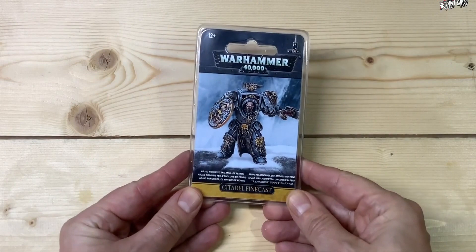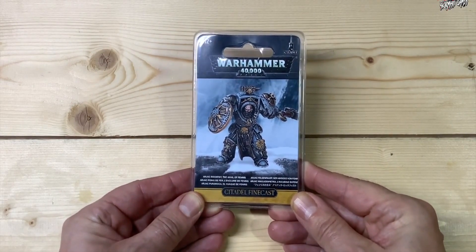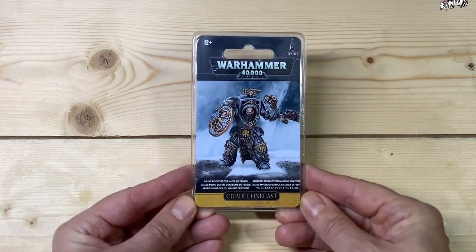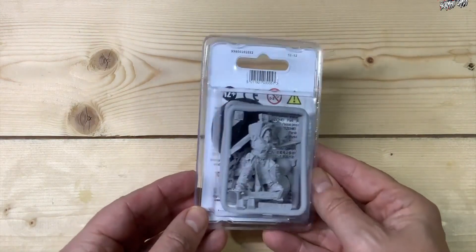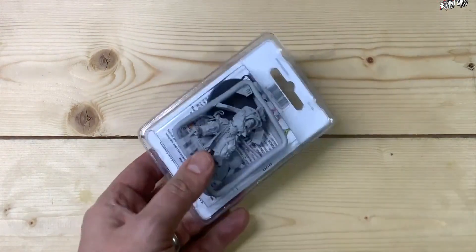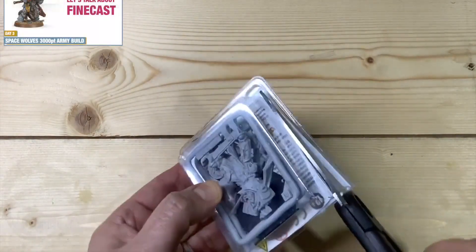Here we go — it's Arjak Rockfist, one of the characters from the Space Wolves. This is a Citadel Finecast model and a great character. He's got an awesome backstory and a really cool model to have in the army. In this video we'll get this open and then I'll also build it so you can have a look at him put together as well. It comes in this little packaging — I paid £15 altogether and this was part of my Space Wolves army.